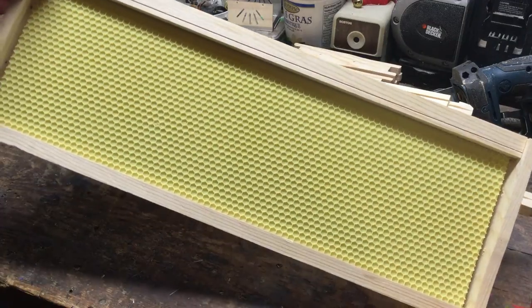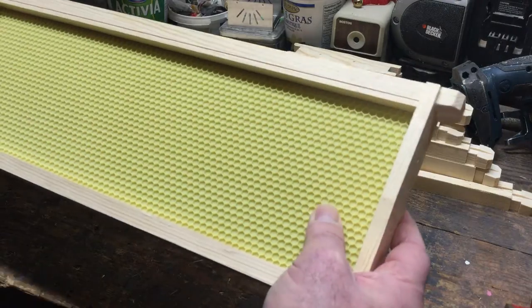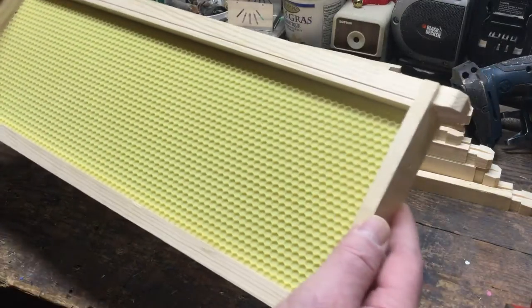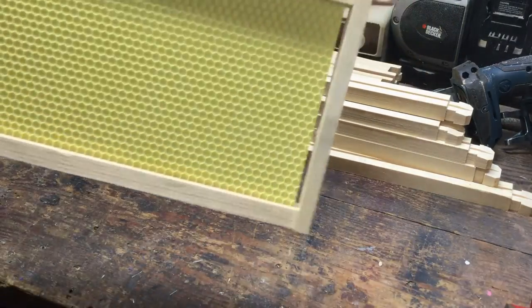So I'm going to carry on with the rest of these frames, and I will continue on a little later with my waxing process. All right, talk to you again soon.